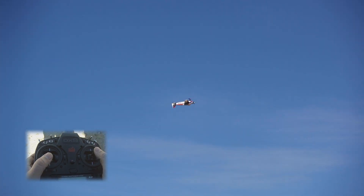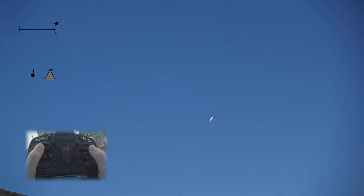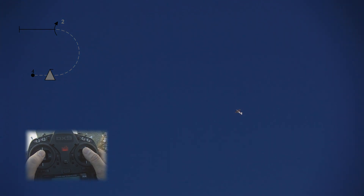Next up is our Immelmann. One negative snap on entry. Push half loop. Two half rolls on exit. So we're going to push all the way up here. Half roll. Half roll.